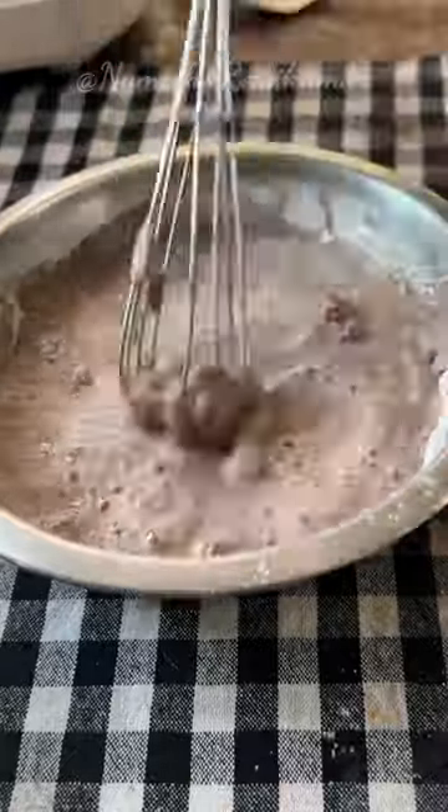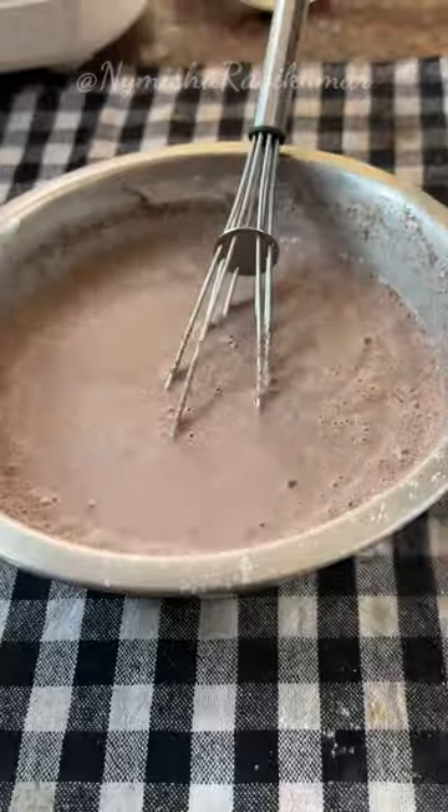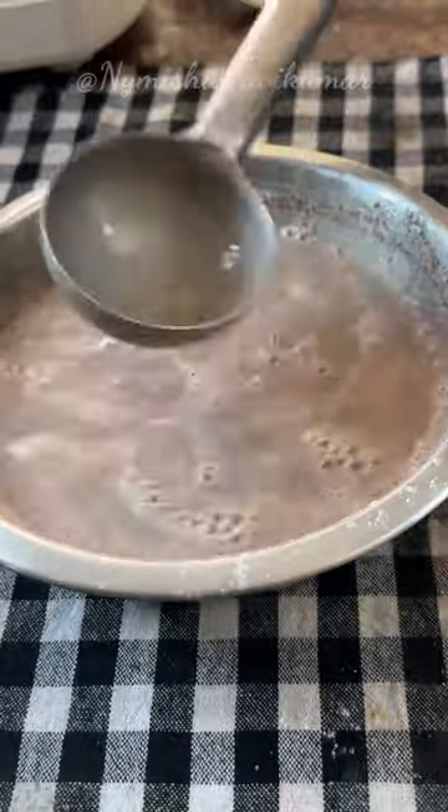I am going to let it rest for 15–30 minutes to ferment a little. Meanwhile, I am going to prepare some vegetables for the first half.